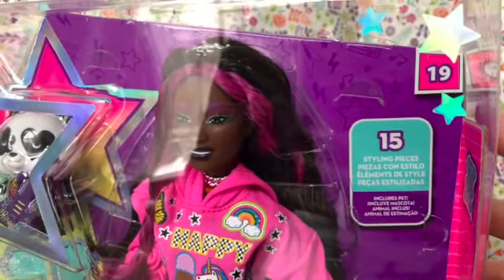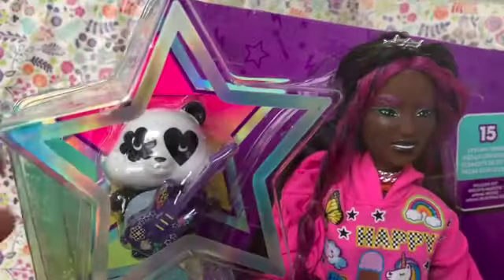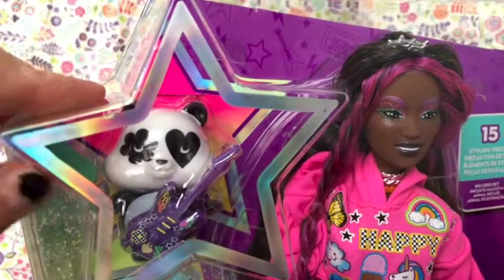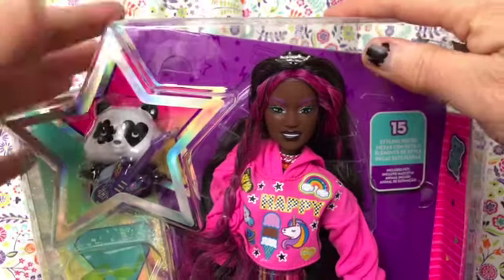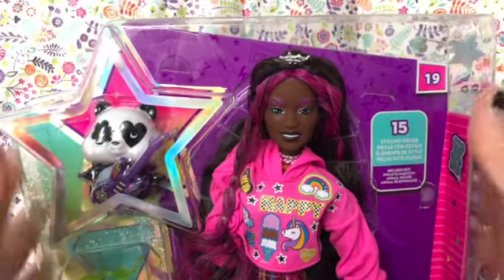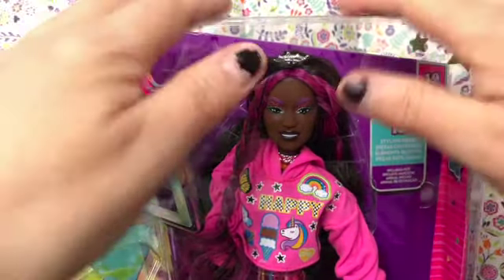According to the box she has 15 styling pieces and she's got this pet. I mean I don't really care about the pet but it's cute. I'm going to get her and all of her accessories out of the package and I'll be right back.